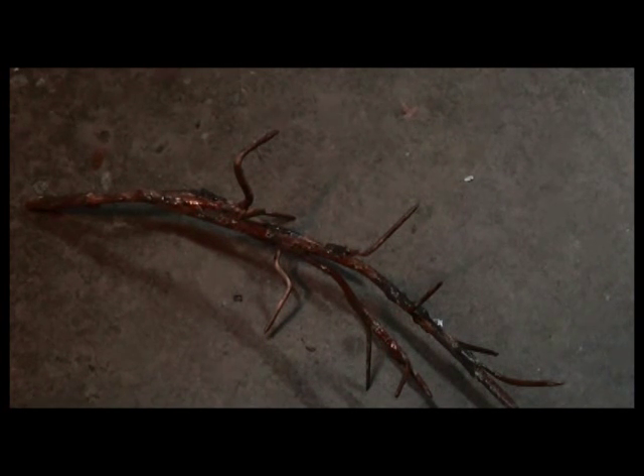they won't even think anything about it — they'll just think it's a twig or a branch laying on the ground. So thanks for watching. Have a great weekend.